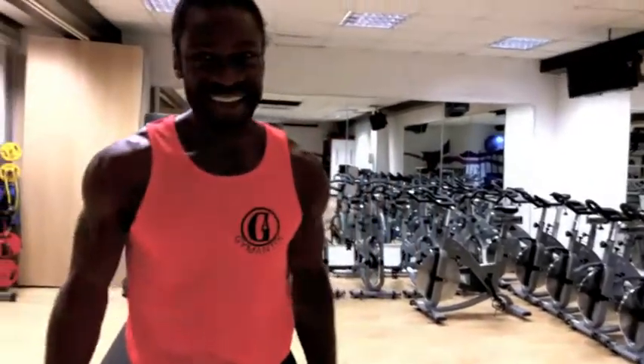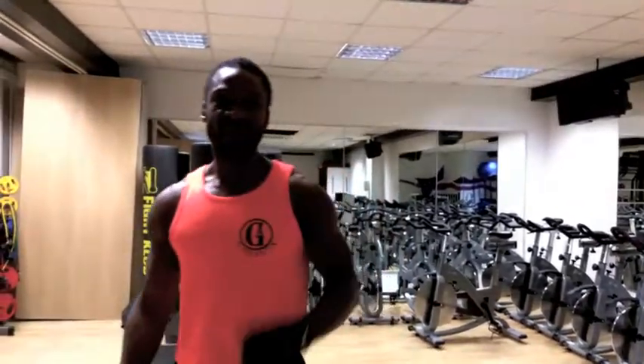I'm El Kayo from Gymantix. Thanks for watching. If you like what you saw, please visit me on YouTube, Facebook, Snapchat, Instagram, Pinterest, and Twitter. Peace.